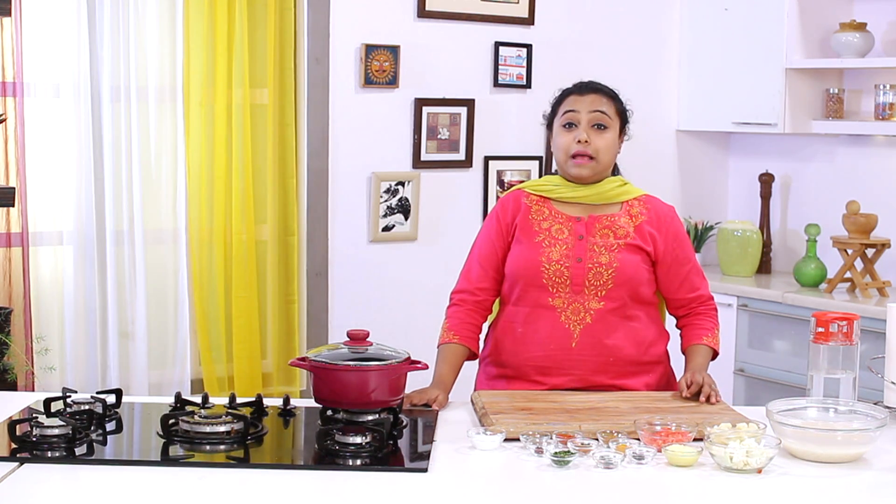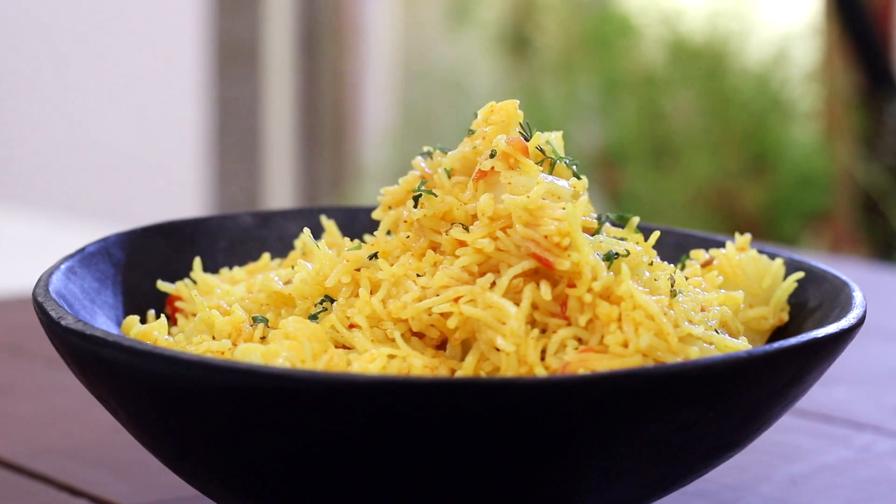Hello and welcome to Sanjeev Kapoor Khazana. I'm Zai and I welcome you to the brand new series of recipes under 15 minutes. The recipe that we are doing today is a very simple recipe made with cauliflower, potatoes and rice. The name of the recipe is Tahiri. Tahiri is a kind of vegetable pulao that comes from the Hyderabad region of India.